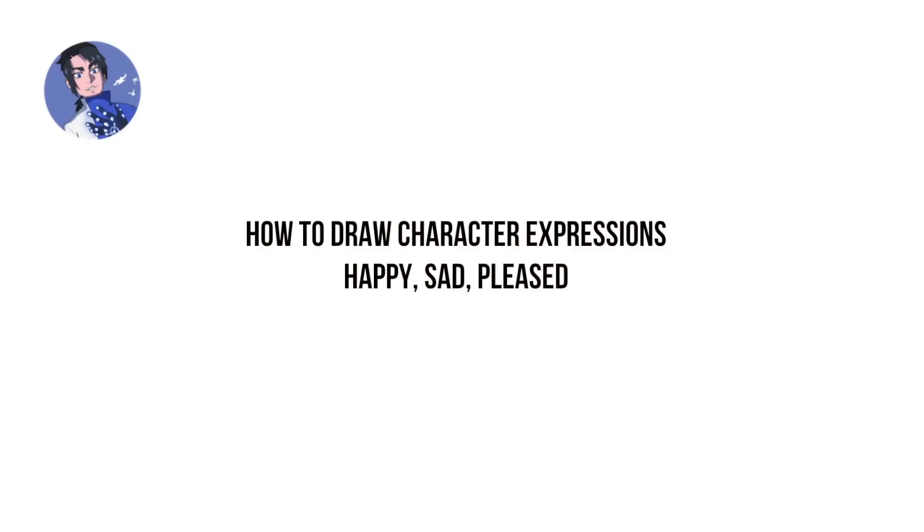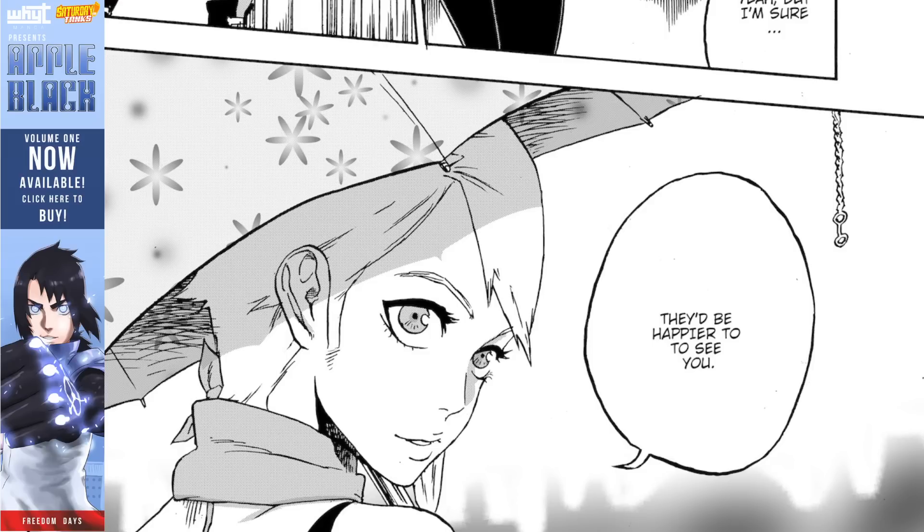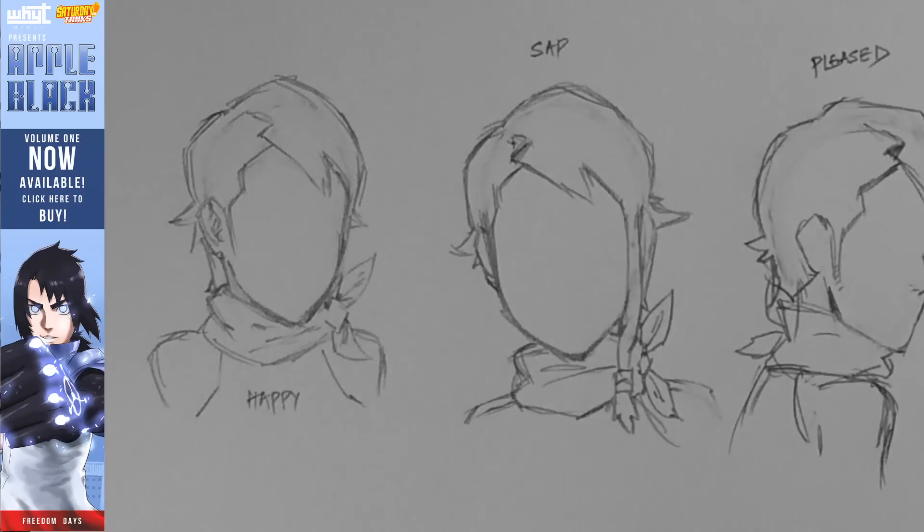Hey guys, this is WhytManga here with a new video on how to draw character emotions. We're going to focus on three emotions: happy, sad, and pleased. There are 25 main essential expressions that go around the internet — it's called the 25 Essential Expressions. Eventually I'll have videos on the rest, but for this video we're going to focus on the first three. As a model I'm going to use a character from my series Apple Black — her name is Lily Dardanelle. Let's get into it.